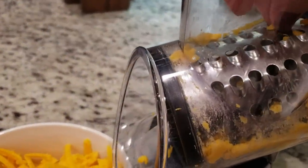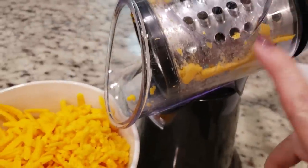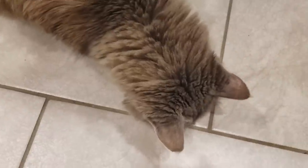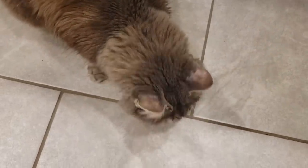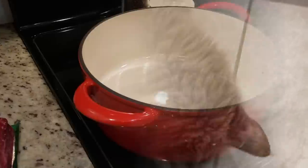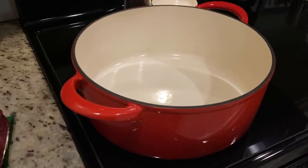Gracie knows that when I get this thing out, it means cheese. She's already learned. She's already eaten one piece. I'm going to give her a little bit more. Gracie Lou, is it good? She said it's gone. I'm going to use my Dutch oven, but you can just use a large pot. I'm heating it up to medium-high heat.